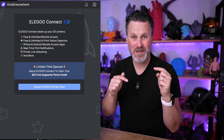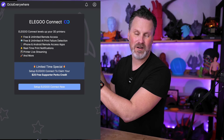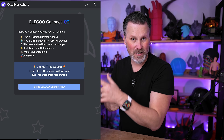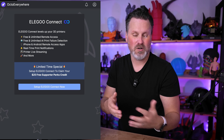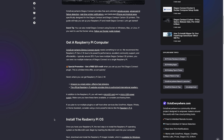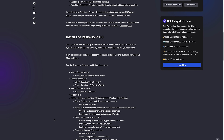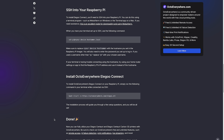One cool thing: Elegoo has a promotion right now where if you have a Centauri Carbon and you're setting this up with OctoEverywhere, they have a $25 credit you can put towards the paid subscription plan. The OctoEverywhere guide is extremely detailed and walks you step by step through installing and setting up your Raspberry Pi, connecting it to your 3D printer, and linking it back to your OctoEverywhere account.